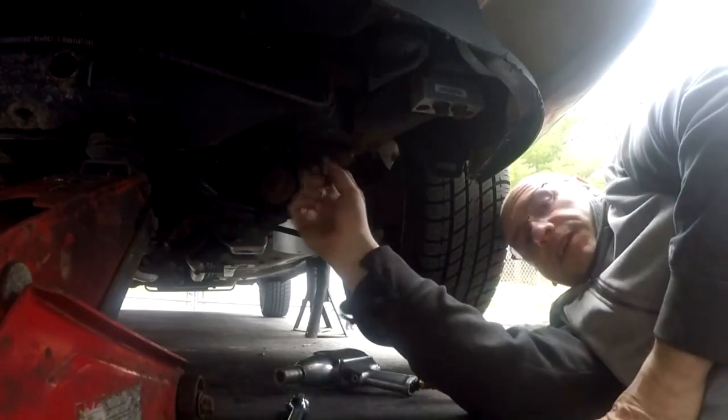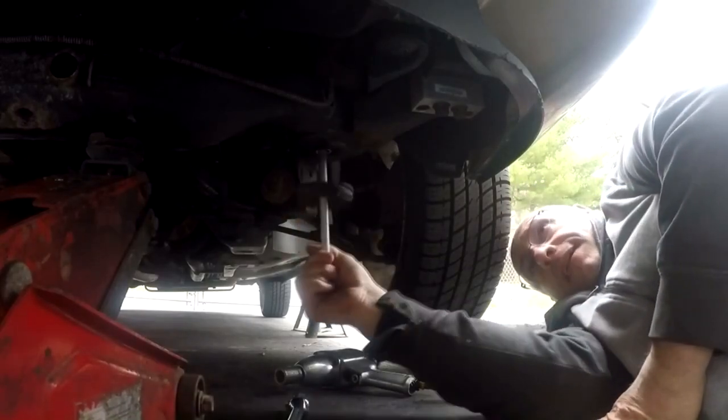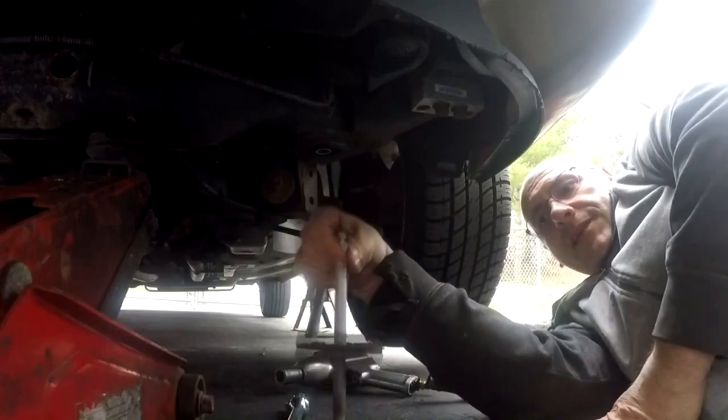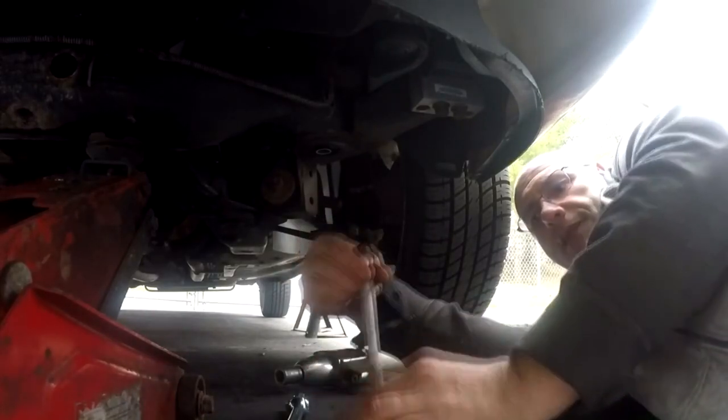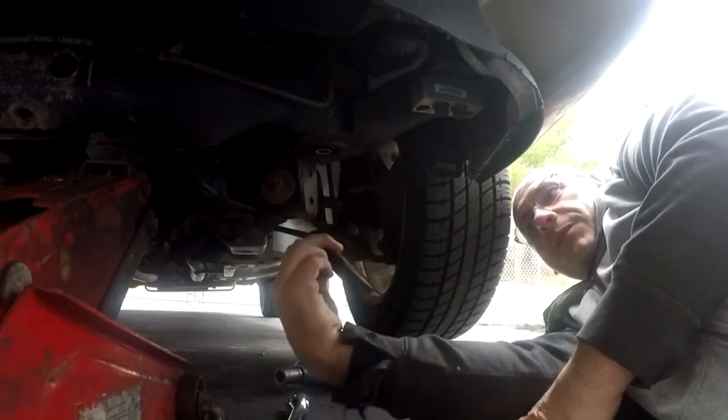I think it's dropped it enough to where I can just slip these bushings in. Like I said, I've never done this before, so I don't know what this entails. And there's the old bushing — that's what I'm replacing.